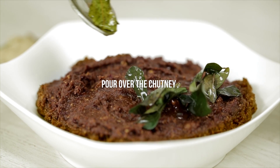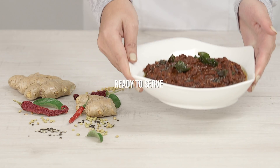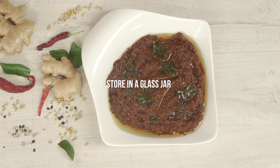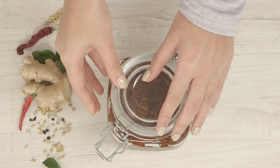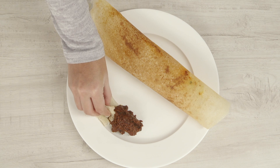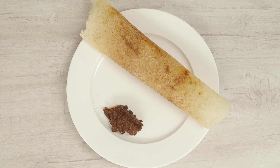Add the tempering directly onto the chutney. Store your chutney in the refrigerator in an airtight glass container for up to a month. Your lip-smacking alam pachadi fresh from the glamorous kitchen is ready to be served.